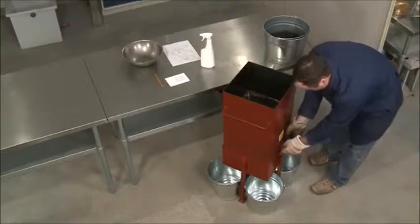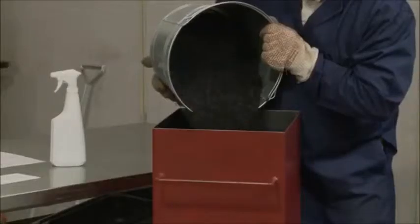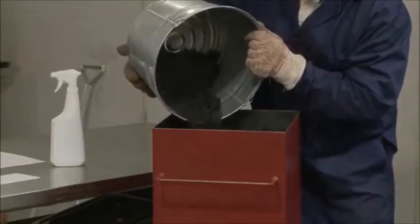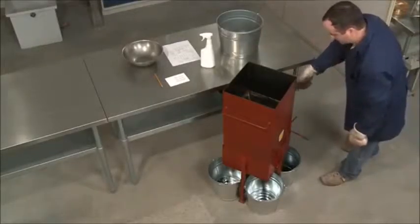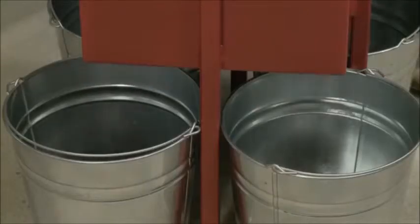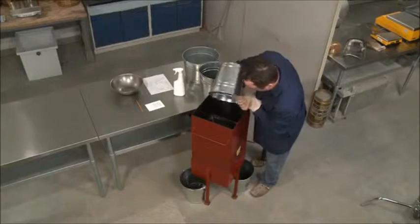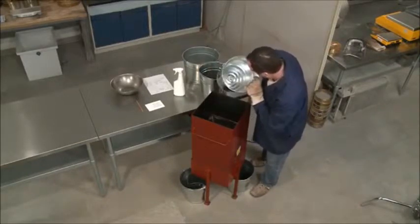Make sure the hatch is closed before introducing the sample. When placing the sample in the hopper, employ a method that will evenly distribute the material and avoid segregation. Release the hatch and allow the HMA to fall through the dividers and into the receptacles.